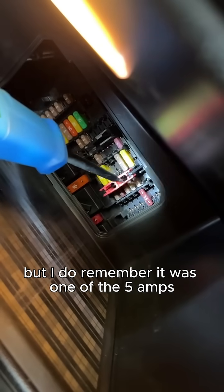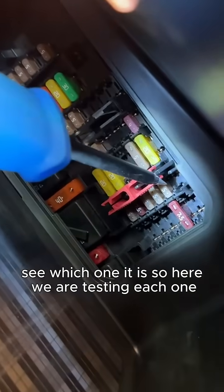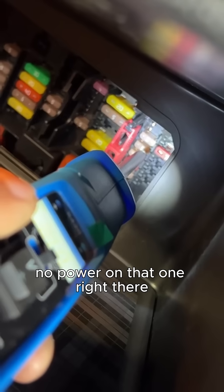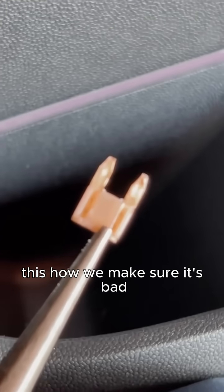I remember it was one of the 5-amp fuses, so we're going to check all of them to see which one it is. Here we are testing each one — power, power, power — no power on that one right there. Pulled it out and sure enough, it's burnt.